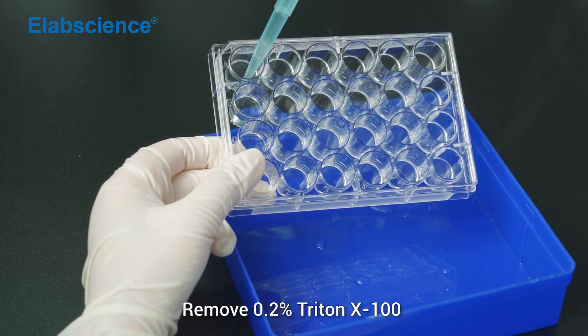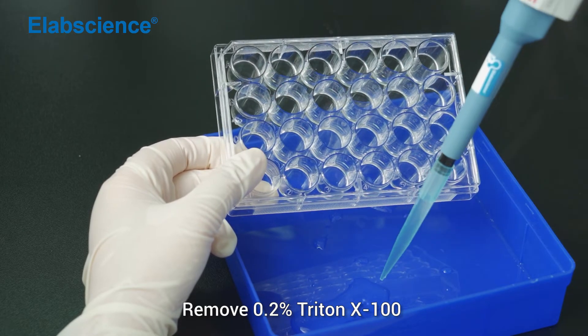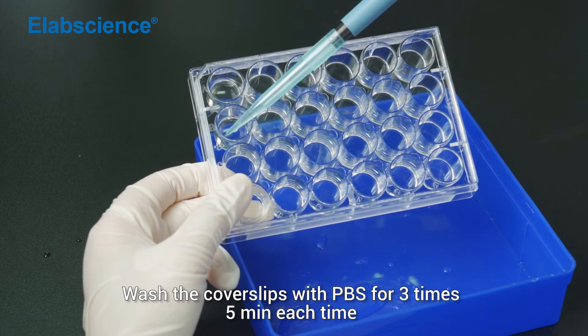Remove 0.2% Triton X-100. Wash the cover slip with PBS for 3 times, 5 minutes each time.